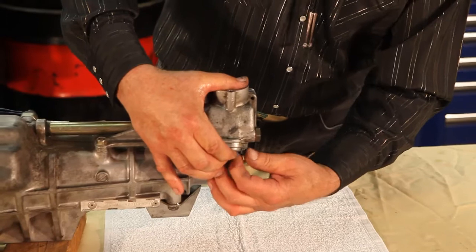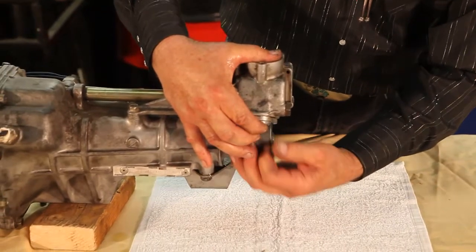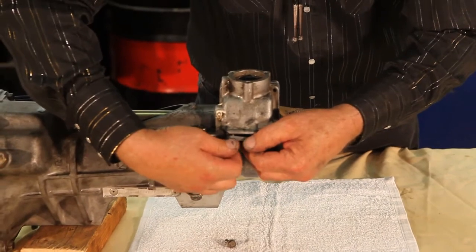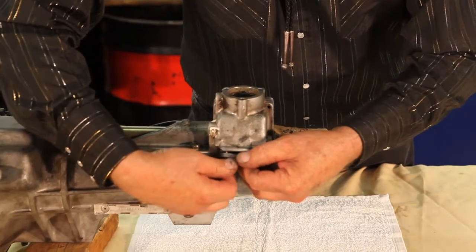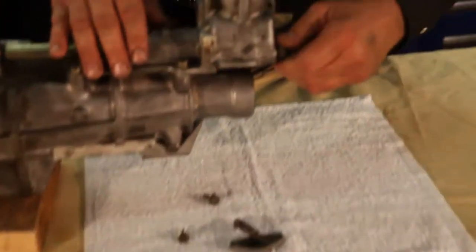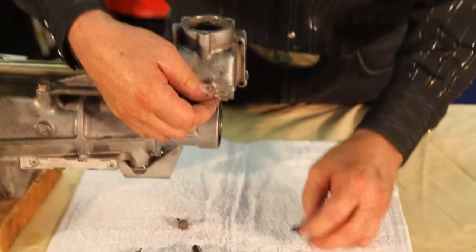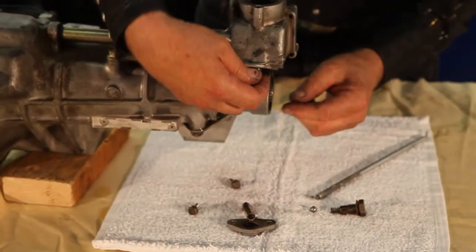So let's take a look at that detent on this side. There's a little cover here, two bolts and a little cover, and there's also a little gasket here — what they call an onion skin gasket. That's that real thin gasket, the onion skin gasket right here. Pull this out, and here comes the cover. There's a gasket here, a spring, a ball.